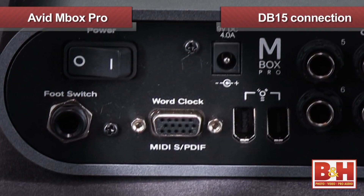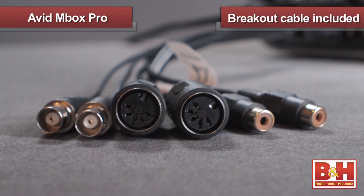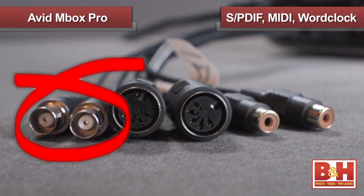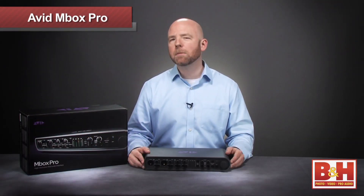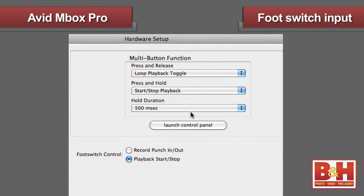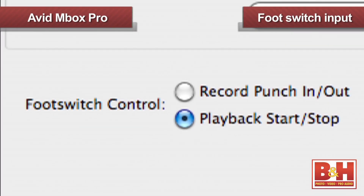Also on the back is a DB15 connection where you can plug in the included breakout cable for S/PDIF, MIDI, and word clock connections. Finally, the Mbox Pro has a footswitch input on the back, which you can use to start and stop playback or punch in and out of record with Pro Tools.